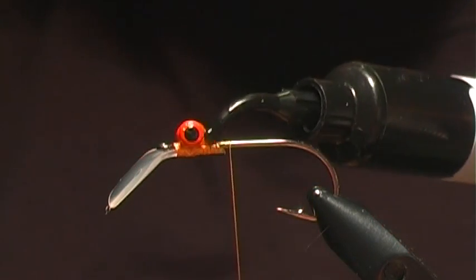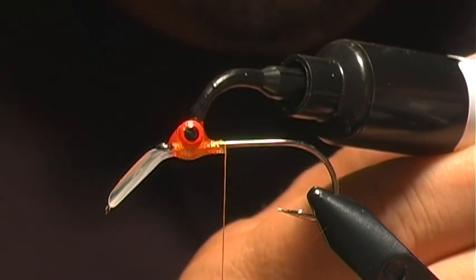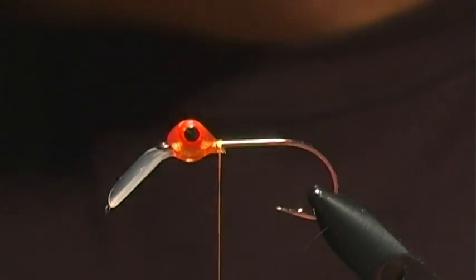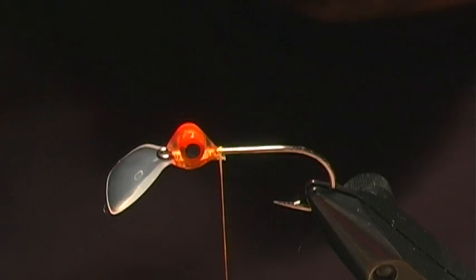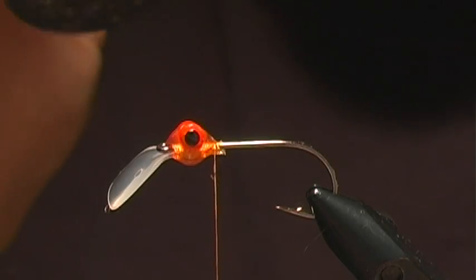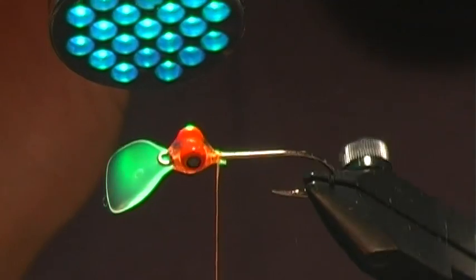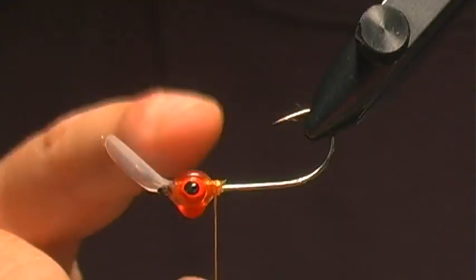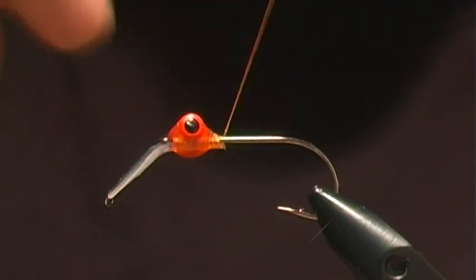I'll go ahead and apply this. Once we have the head shape on there — sometimes you need to let it settle a little bit, but that's a pretty good shape. The nice thing about this Clear Cure Goo is that I'll hit it with the light and it's pretty much cured instantly. Now we've got our head cured.